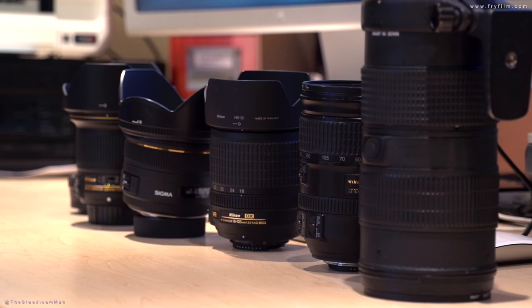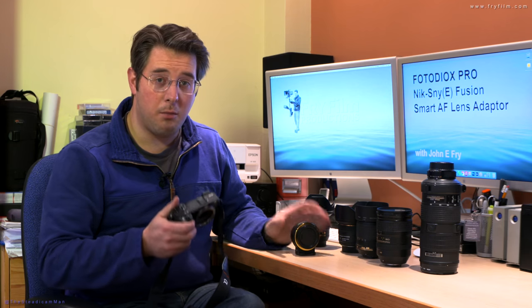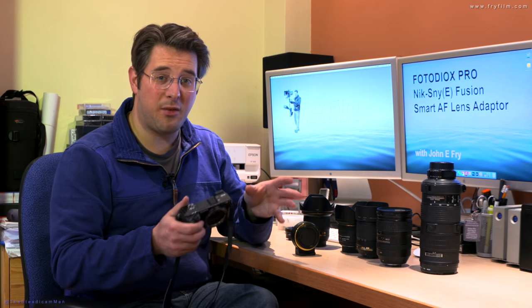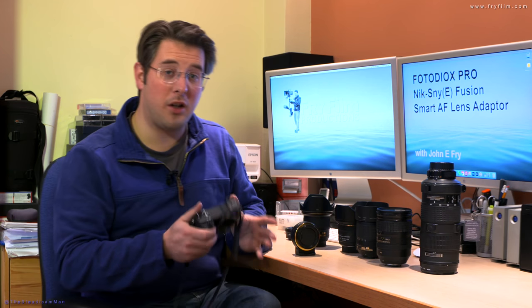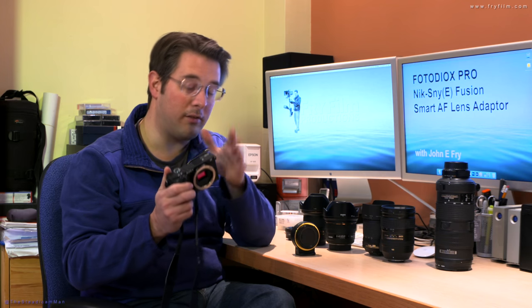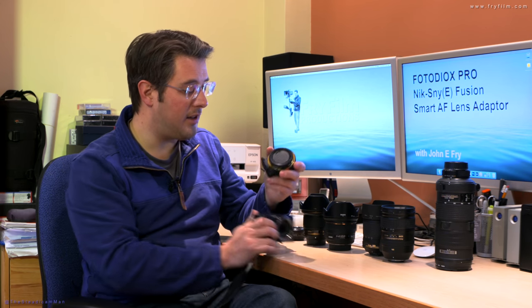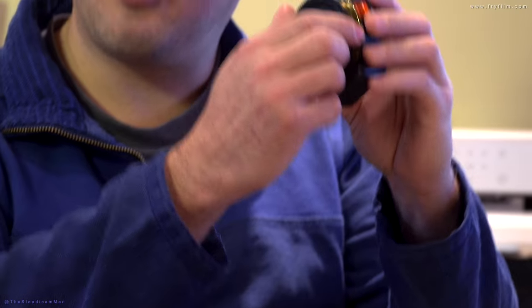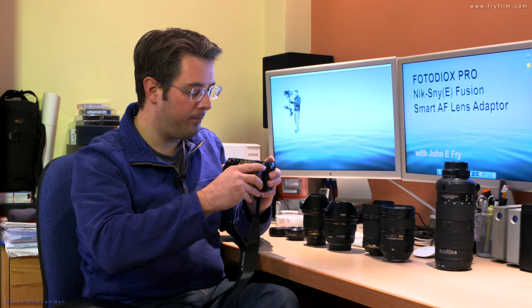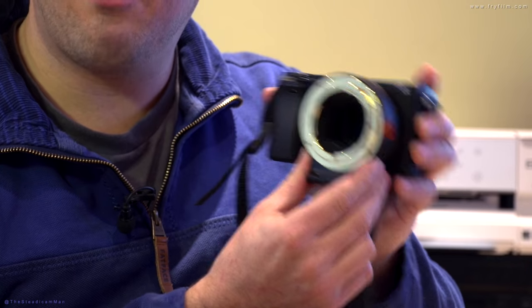We've got a range of lenses here — everything that you might have. We've tried to get one or two lenses from each sort of group that you might use. Here's the adapter — turns up with caps on either side. Very nice positive lock on there.